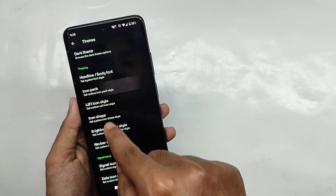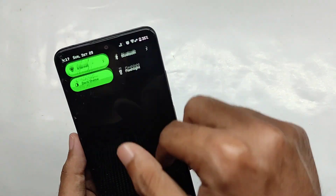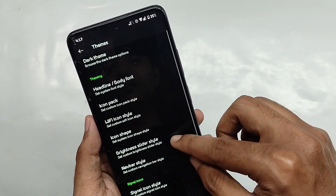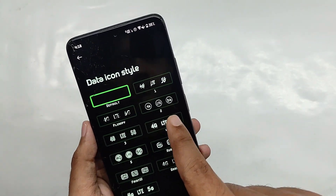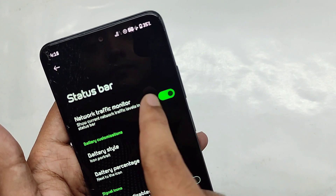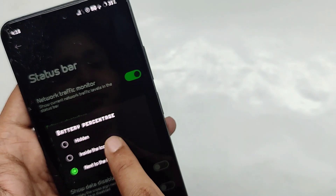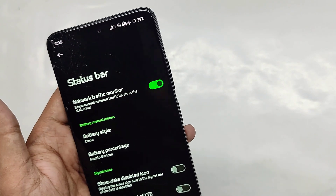You can also change the font style with a wide variety of options. Apart from this, you get various icon packs, Wi-Fi icon packs, different icon shapes for your apps, and you can even customize the brightness bar style — for example, switching to the thin style changes the slider appearance. You also get various nav bar styles, and you can customize signal and data icon styles. For the status bar, you can set a network traffic indicator and customize the battery icon style, such as switching to a circle style, with options to show or hide the battery percentage.